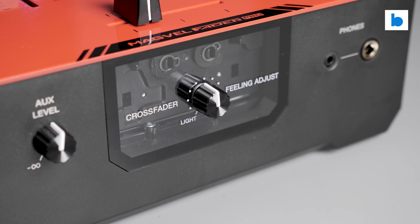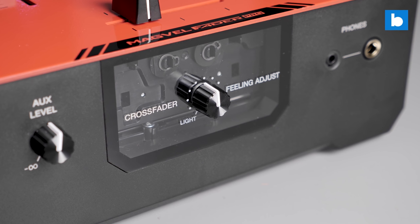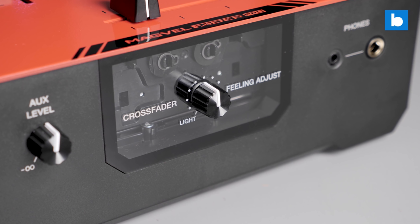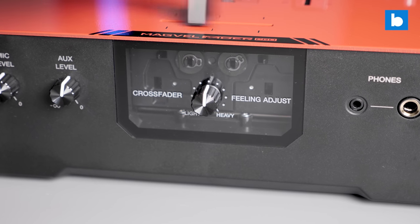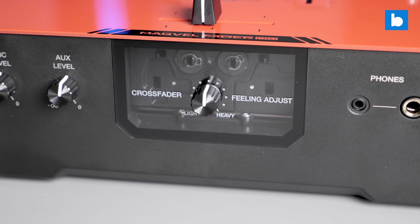The one slightly odd section of the construction is the window on the front panel which allows you to see the Magvel Pro crossfader in action. Whilst this is in theory a very cool idea, in practice it's entirely pointless — the fader is an enclosed unit and when you move it nothing at all happens to the fader body. It's not doing any harm having it there, it's not a downside, just kind of pointless.